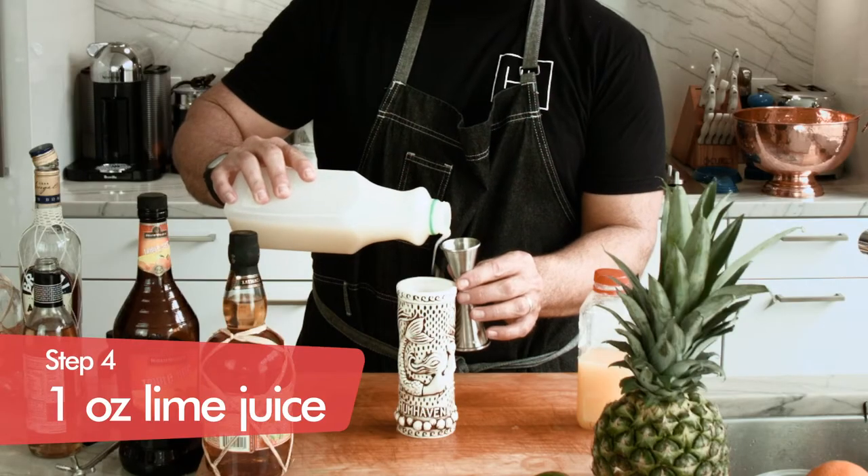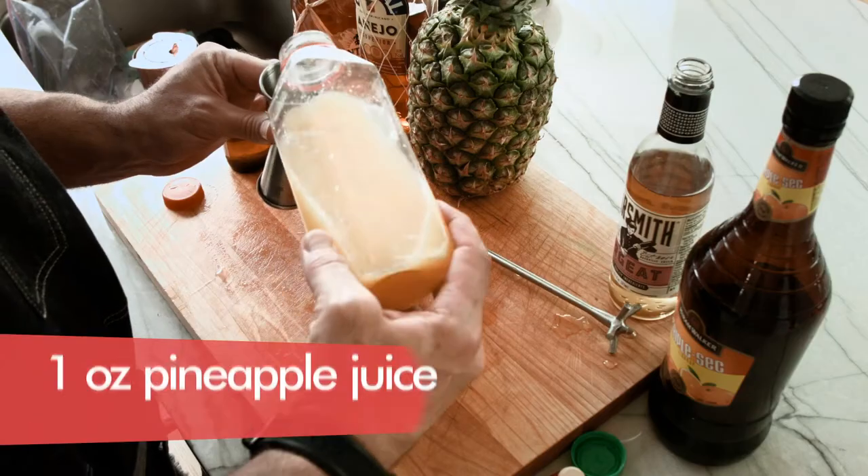Now we have pineapple juice here and we also have lime juice here. We're going to do a little combination of the both. So we got one ounce of our lime juice and then we're going to do one ounce of our pineapple juice.